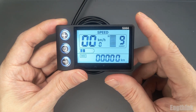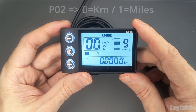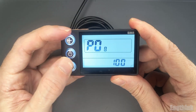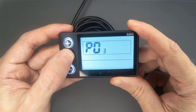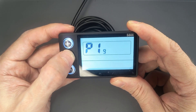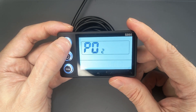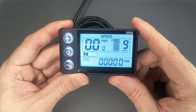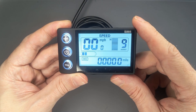If you want to switch the display from km per hour to miles per hour, you'll need to change parameter P02. Go to P02 and change the value from 0, which means km per hour, to 1 for miles per hour. Wait a few seconds and the display will return to the main screen, now showing your speed in miles per hour. However, keep in mind that the speed limit in P08 will still be in km per hour. So if your limit is set to 100 km per hour, the maximum equivalent will be 62 miles per hour. That's the highest speed limit you can configure on the S866 display.